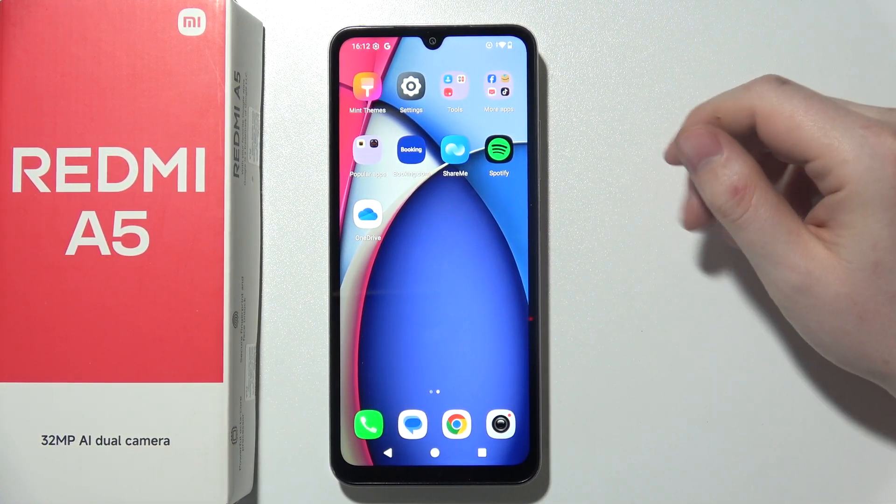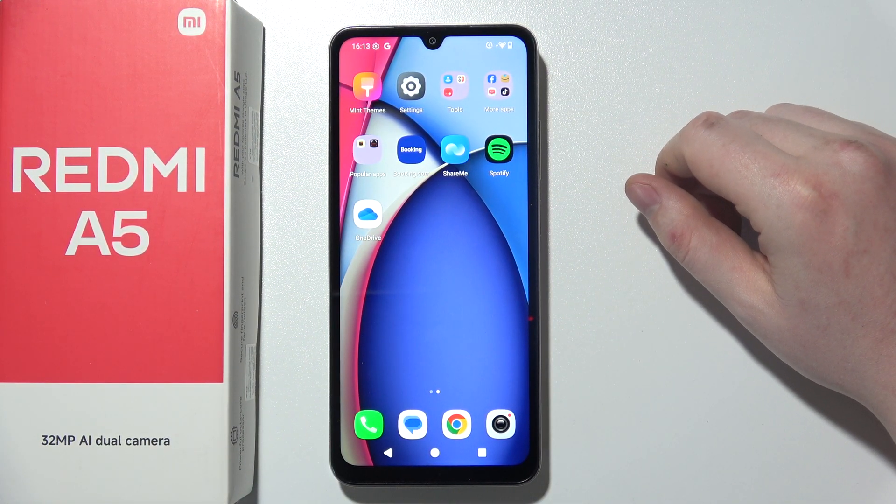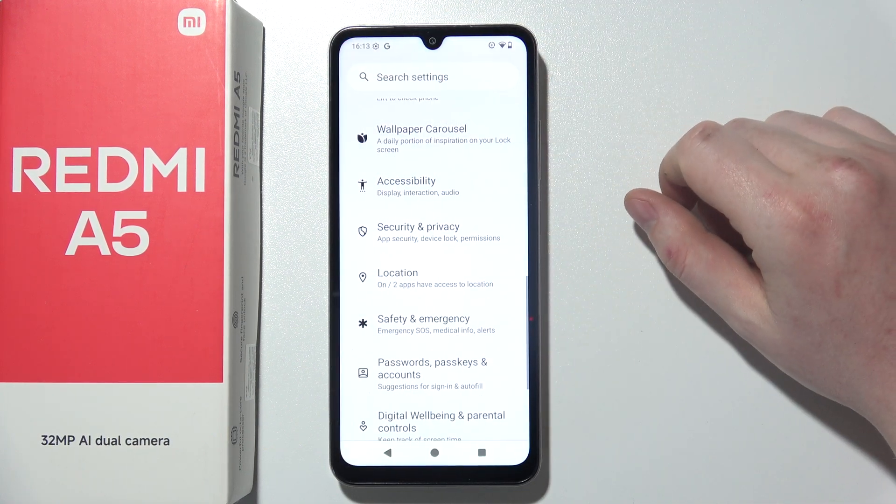To set up the fingerprint unlock on Xiaomi Redmi A5, first of all we'll need to open Settings on our device.